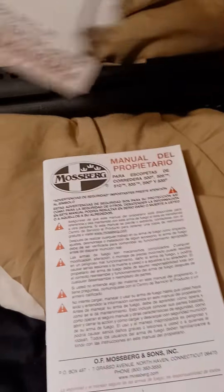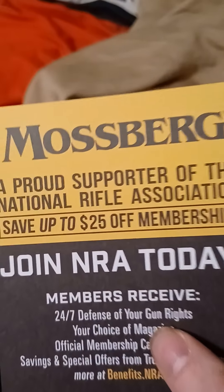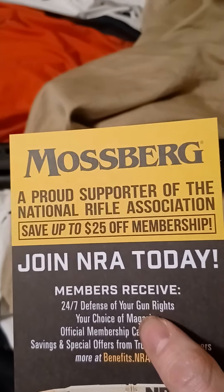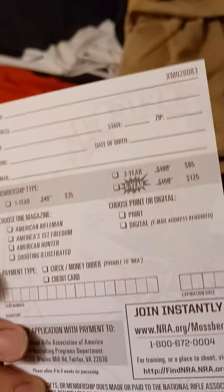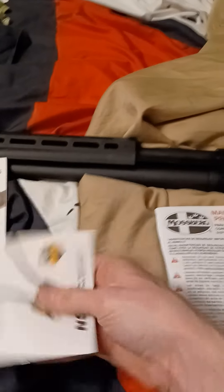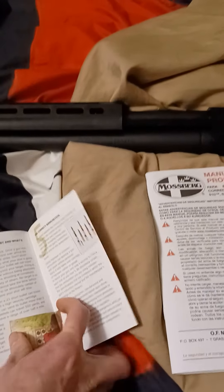So what else did we get? I don't have the box — the box is outside. But this is the stuff you get with them. Here is your Mossberg Owner's Manual — look at how thick that thing is. Here's a card: Mossberg, a proud supporter of the National Rifle Association — save up to 25% off membership, join the NRA today. You can fill out and mail this in to become a member. This explains how your trigger lock works. And then: firearm safety depends on you.